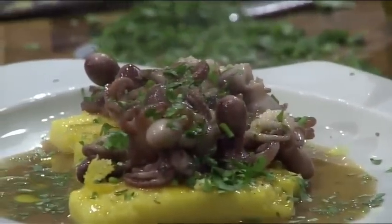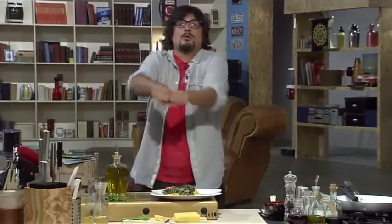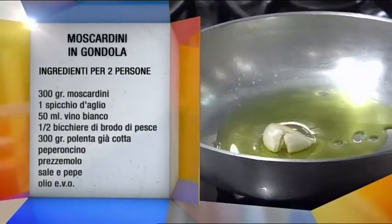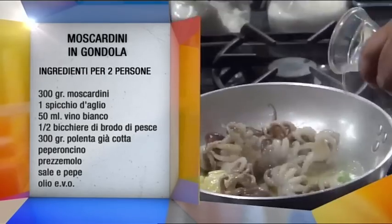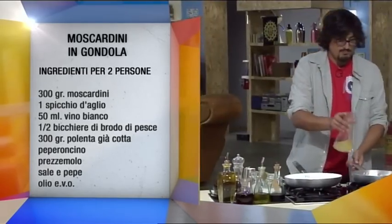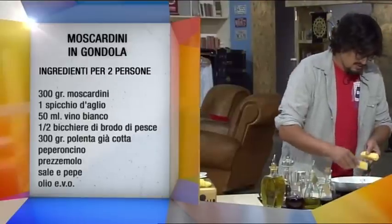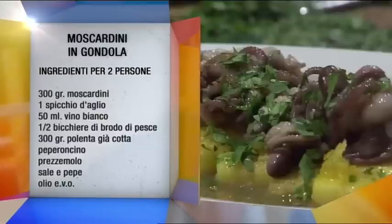Moscardini in gondola. In una padella con un po' d'olio ho fatto soffriggere l'aglio, il peperoncino e i moscardini. Ho aggiunto sale e pepe, ho sfumato con il vino bianco e infine ho aggiunto un po' di brodo di pesce per portare a termine la cottura. In una padella ho fatto rosolare la polenta tagliata a strisce. Ho impiattato la polenta croccante con i moscardini, condito con il brodo di cottura e il prezzemolo tritato. Sono perfetti con un buon vino bianco. Alla prossima.